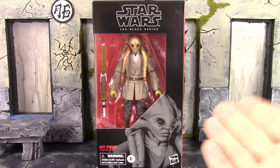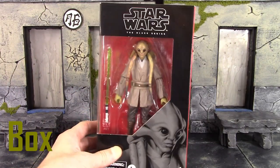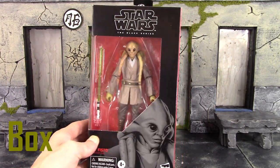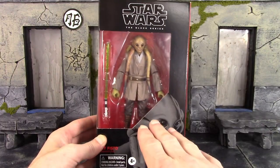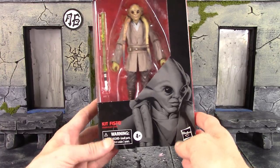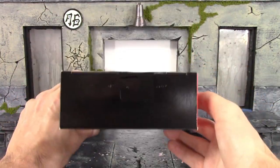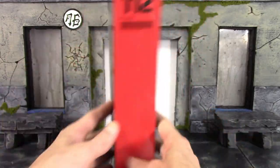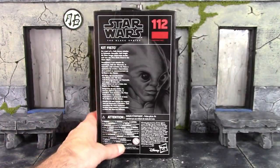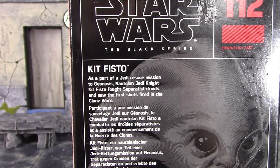Let's take a quick look at the box. As you can see here, we do get the basic style box for Hasbro's Black Series line. We get the Star Wars The Black Series logo on the top, an image of the character on the bottom as Kit Fisto, warning info, Hasbro branding. There's the bottom, the top, one side, the other side — figure 112 — and then the back has a little bio if you'd like to read it.